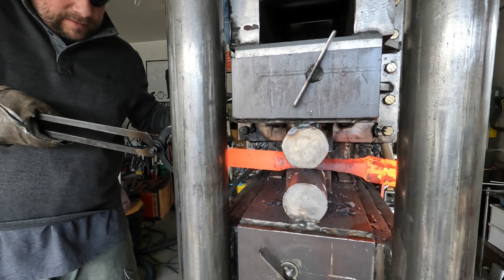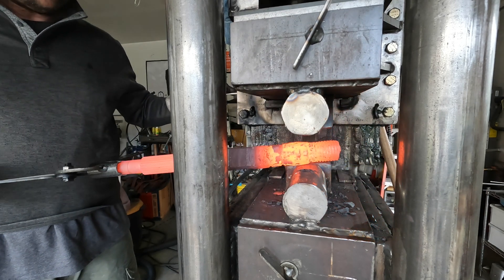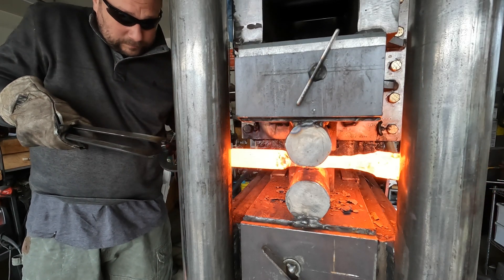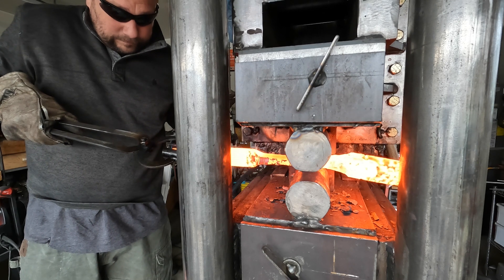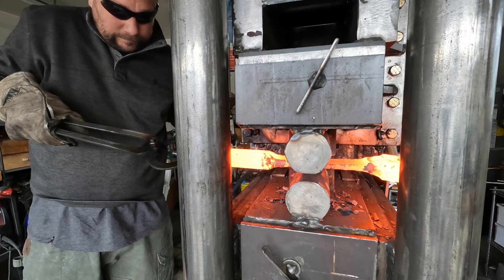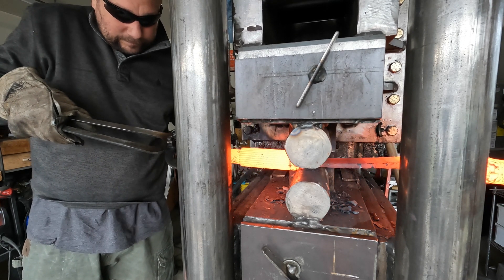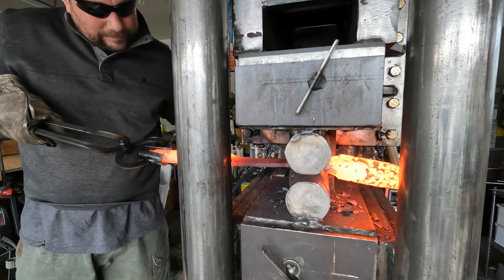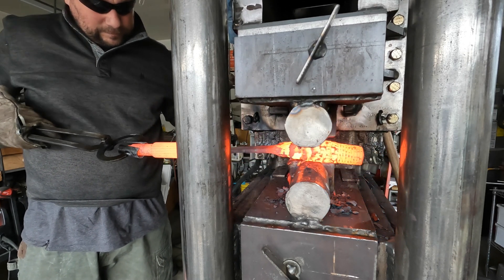4140 is not an ideal steel for a knife, but it's a very tough steel. You can't usually get high enough hardness - you can get mid-range, like 45 to 48 on the Rockwell C scale. It doesn't get as hard as other steels, but you can temper it and get a very tough material. So this blade is going to be very tough and stout.